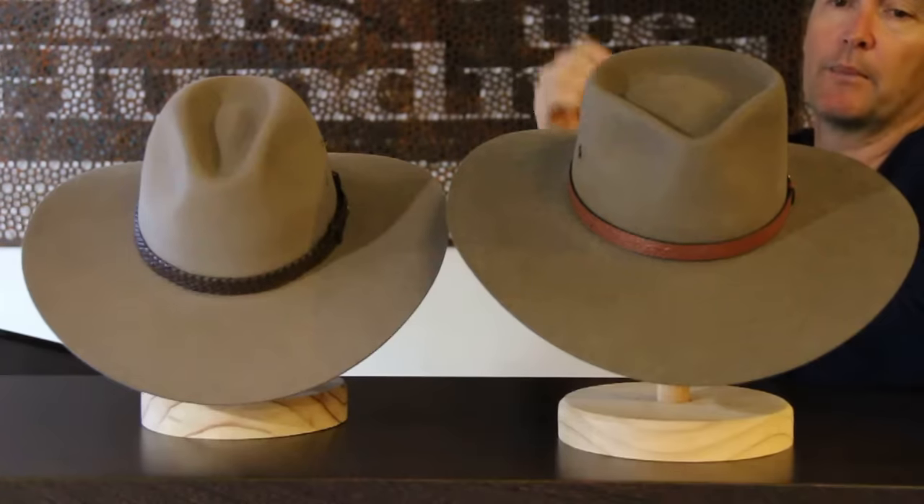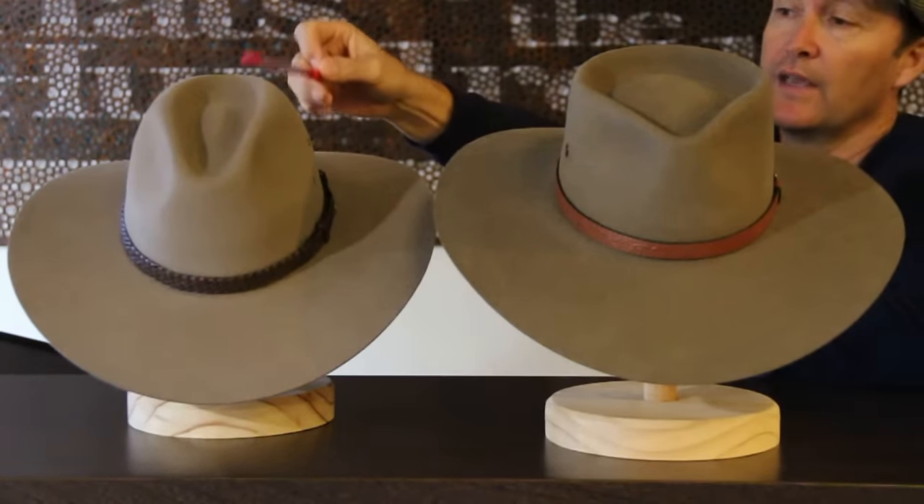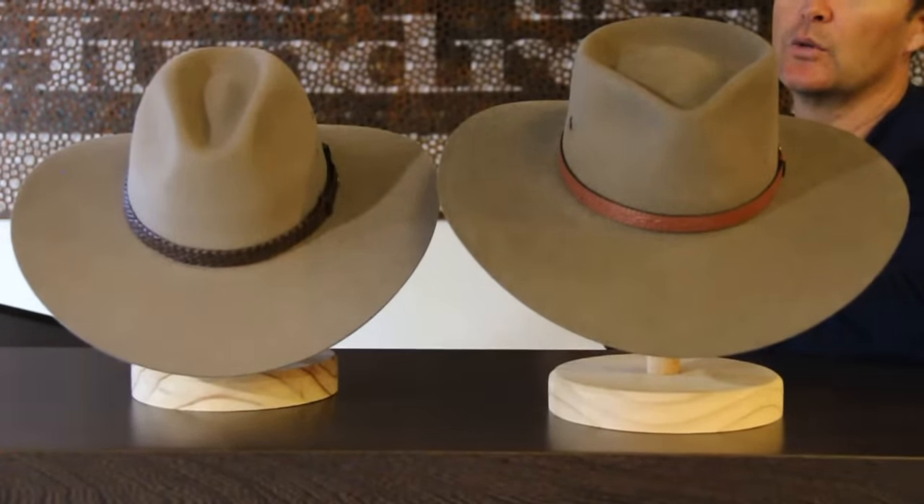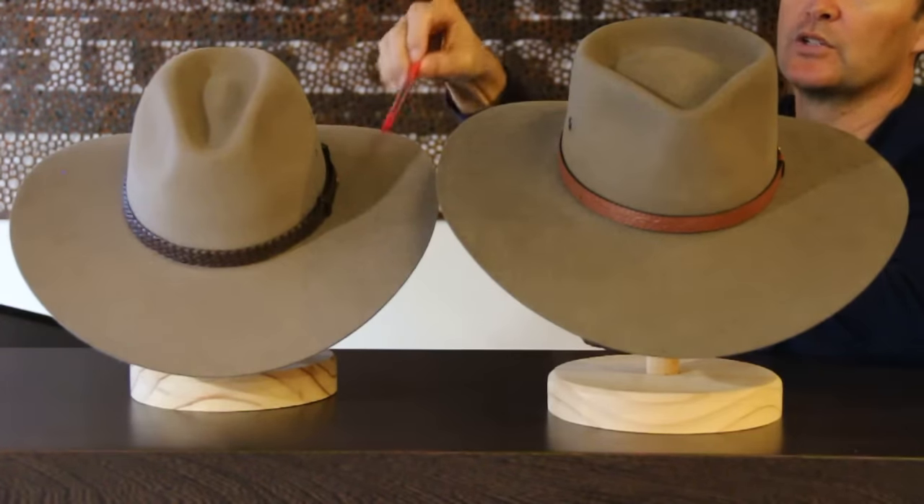Of course they accessorize it with different hat bands. And if you love the Territory's shape, you'll also love the Coupapede — because the Territory is essentially a Coupapede but with a much bigger brim.